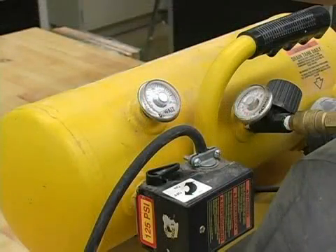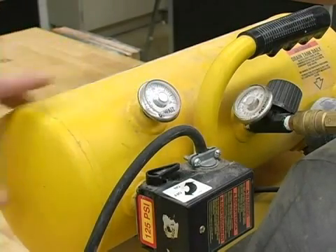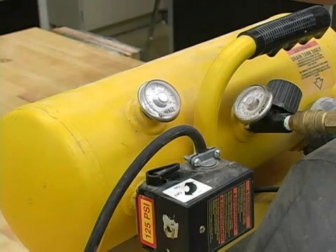Hi, this is John on behalf of Expert Village. In this video clip, I'll be showing you the parts of an air compressor. First off is the tank pressure gauge, located right here. It goes directly into the tank and is going to tell you the actual pressure inside of the tank.